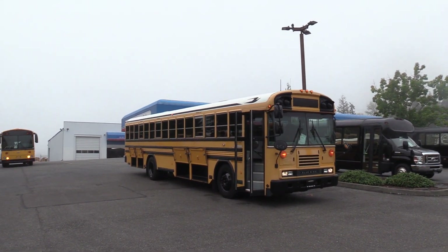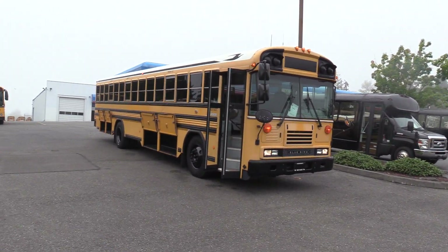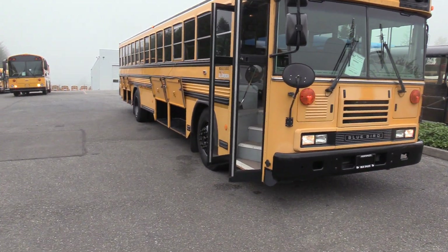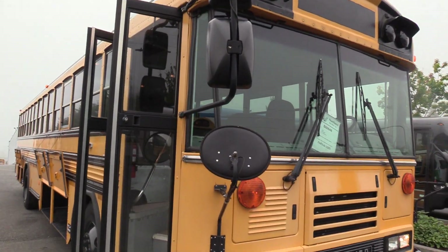Good morning everyone, this is Jack with Northwest Bus Sales. Today I'm going to be showing you a 2009 Bluebird All-American front engine. This is a full-size 40-foot school bus equipped with underfloor storage, powered by the Cummins Allison combo. I'm excited to show it to you — let's check it out.